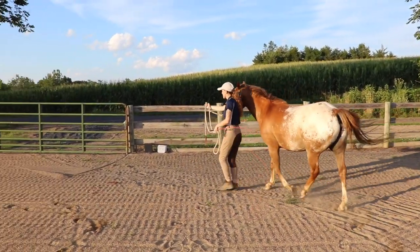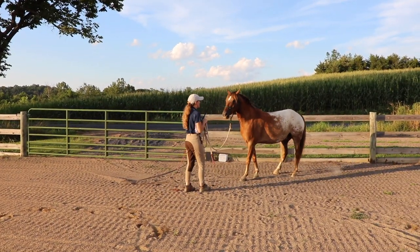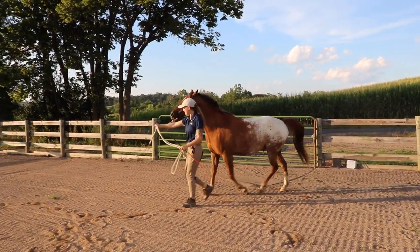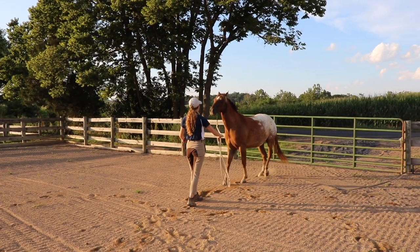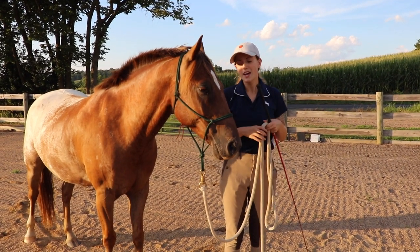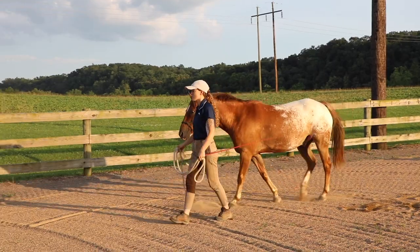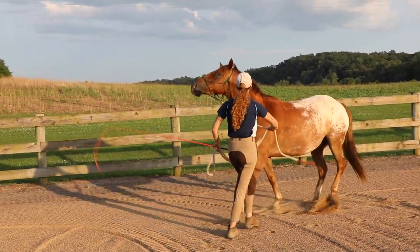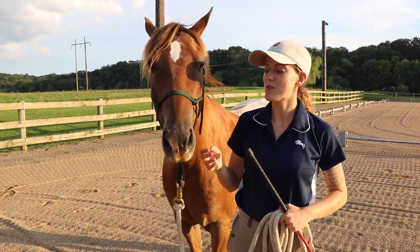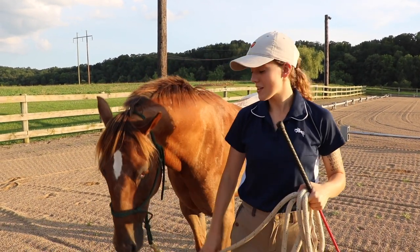So let's say right here he starts getting ahead of me — what I'm immediately going to do is stop him and back him up. Have him get out of my space, just have him stand there, and then I'll start leading him again. If he starts to use this looseness I'm giving him to fight against me or to pull me, I'm immediately going to correct him so he learns to go off of the loose rope and keep it loose rather than fighting it. When it comes to correcting this behavior, you need to be consistent and immediate when the horse starts pulling on you. This way the horse is going to learn really quickly that they need to respect where you are, respect that you're leading them, and that they shouldn't be pulling on you.